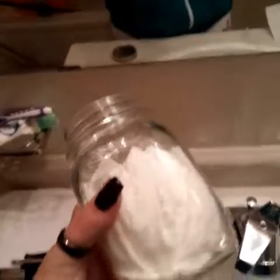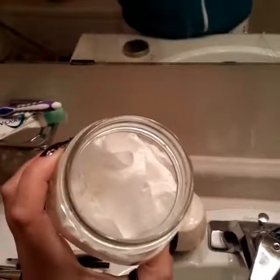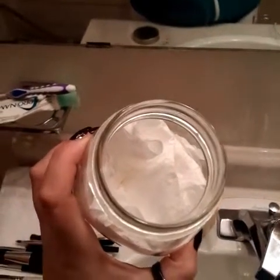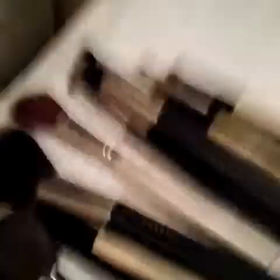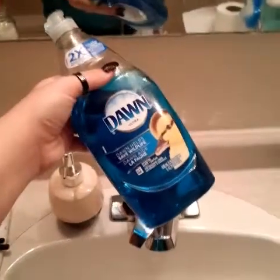So what you're going to need is some sort of cup with tissue, or it's better to use paper towel. You're going to need something like this, your brushes, and some Dawn dish soap.